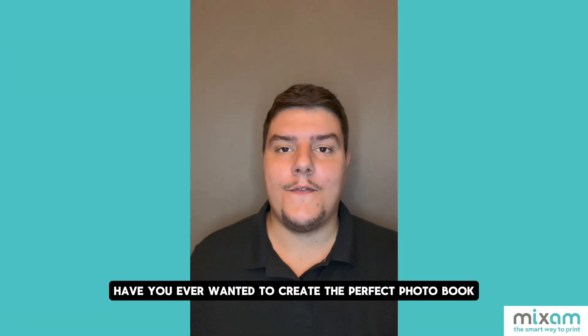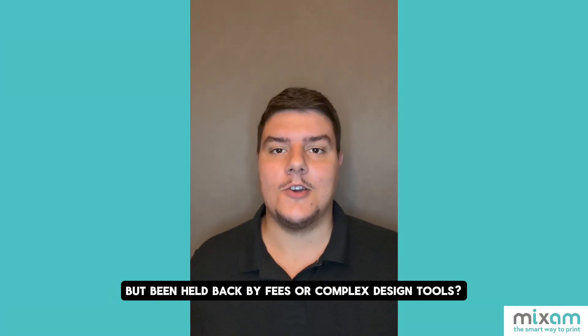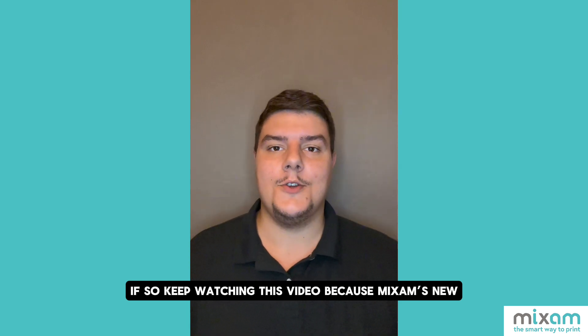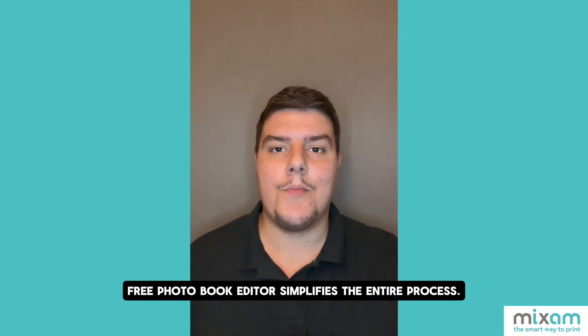Have you ever wanted to create the perfect photo book but been held back by fees or complex design tools? If so, keep watching this video because Mixum's new free photo book editor simplifies the entire process.